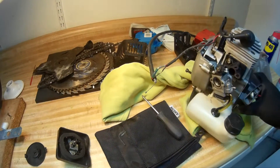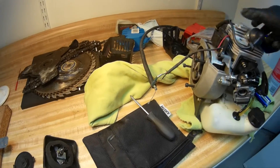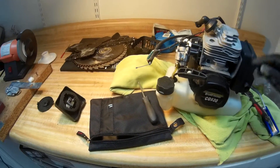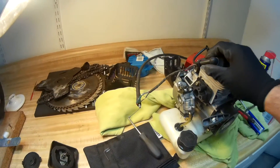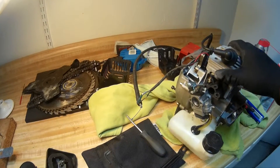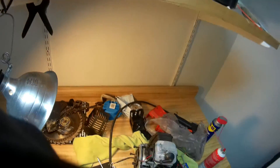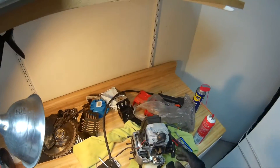Hi everyone, today I'm going to show you how to do a brush cutter engine repair. This is a 52cc, about 1.5 horsepower, Wiwacker engine. I've been having problems with starting, and initially I thought it was the spark plug, but I checked and it wasn't. Today I'm going to do a repair on the Wiwacker engine that won't start.